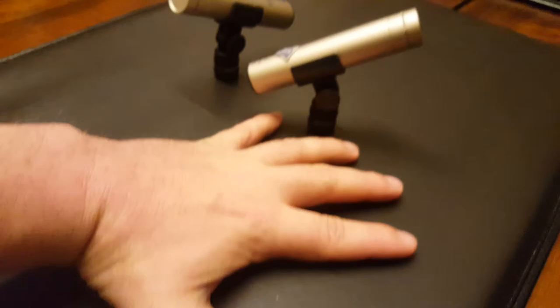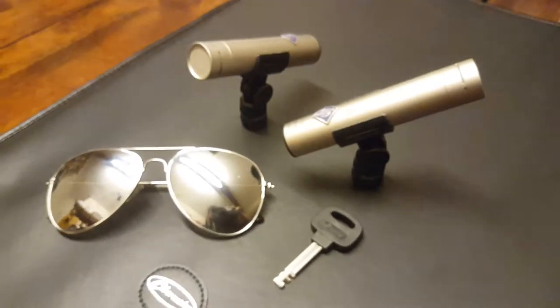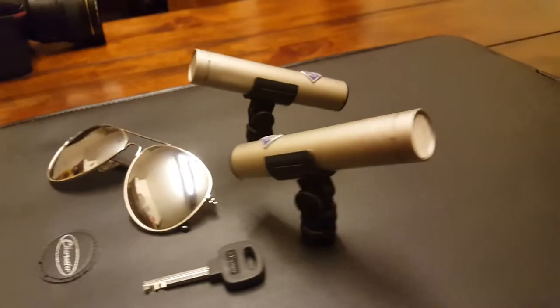So there's my hand, here's a key and some sunglasses — that gives you an idea of what these are like in person.